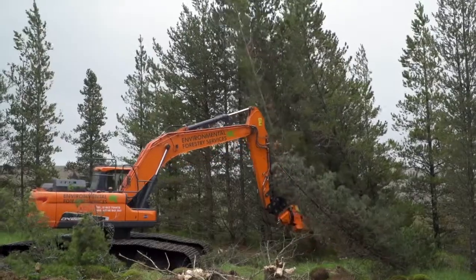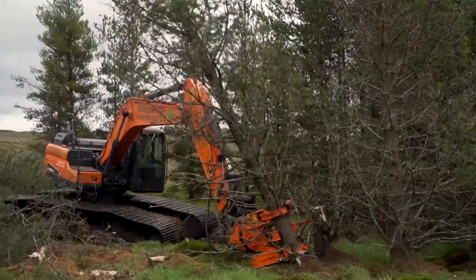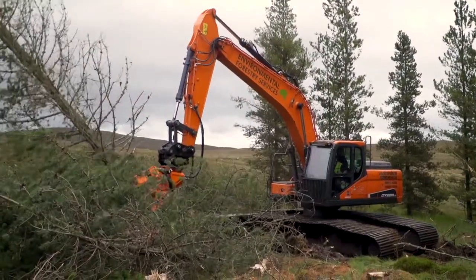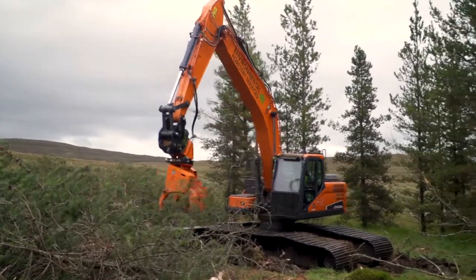The tree shears are like a big pair of secateurs effectively, and they just cut the trees as low to the ground as possible, leaving just a very low stump and the root systems in the ground. When we come to restore the site afterwards, that makes it very easy to flip those stumps and re-wet the bogs.